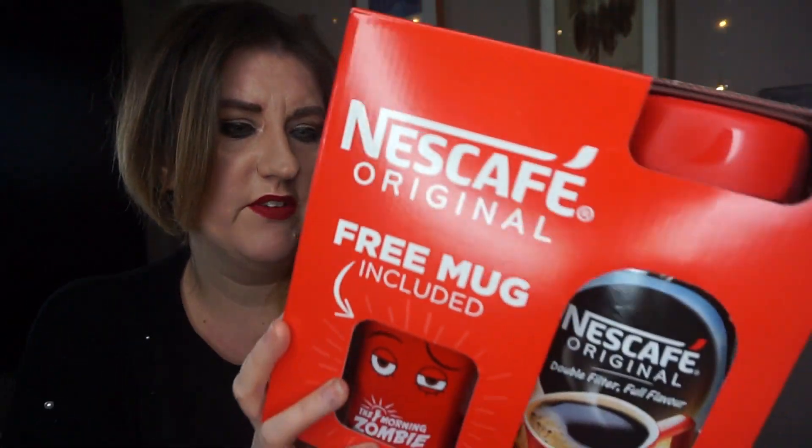It's a Nescafe Original large coffee, just the original one — it's not decaf or anything like that — but inside you get a free mug.